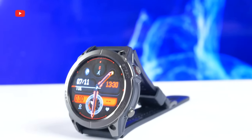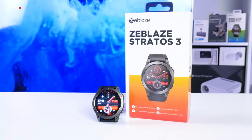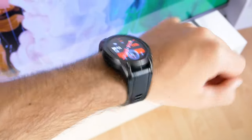What's up, guys! You are watching Tech Brothers YouTube channel, and today we will be unboxing and testing a flagship 2023 smartwatch from Zeblaz.